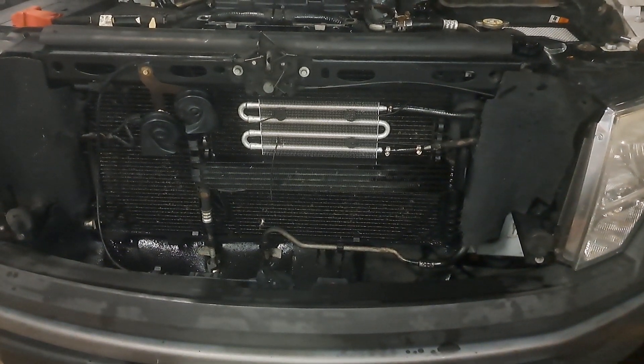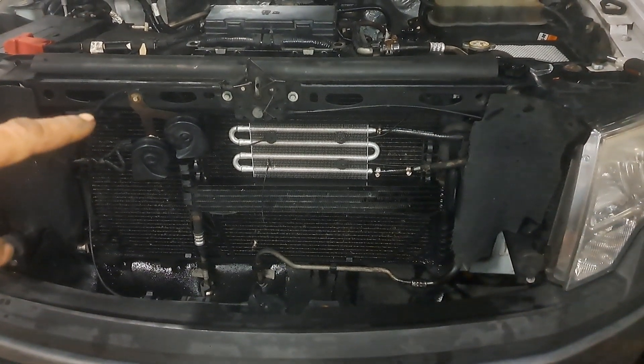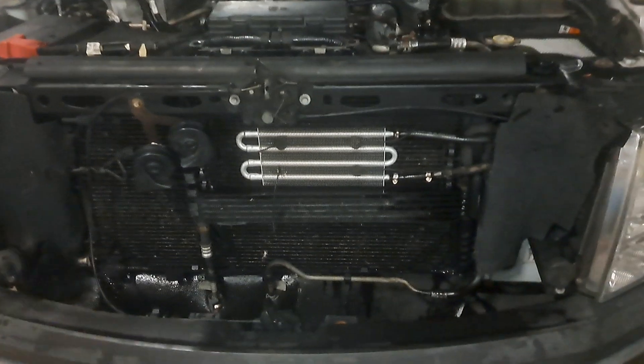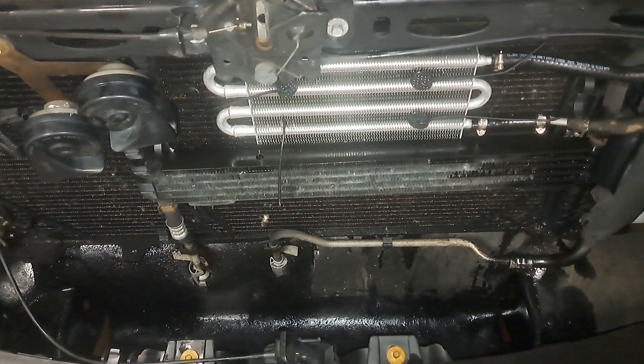This is a 2009 F-150 and it had a big power steering leak in this front radiator right here. It was just gushing — coming out like almost half a quart a day or so.